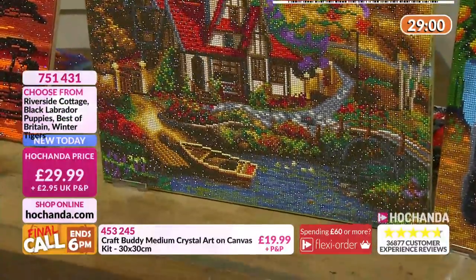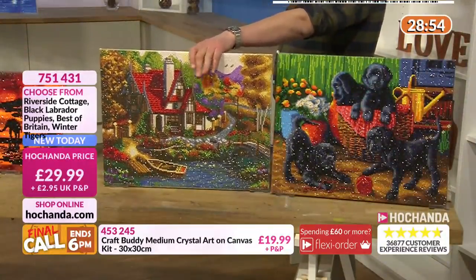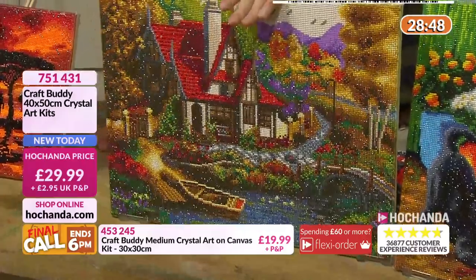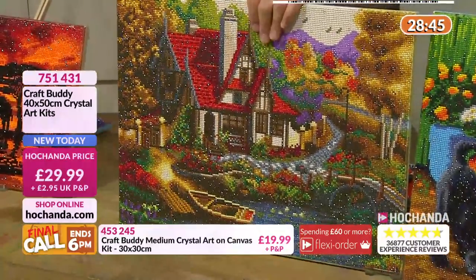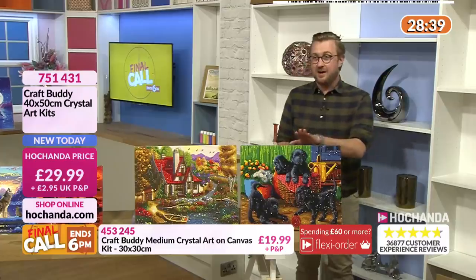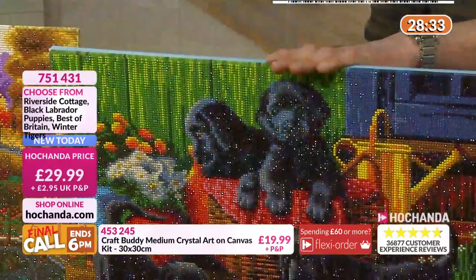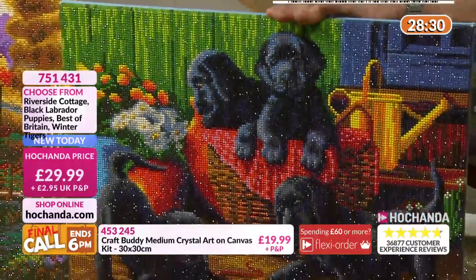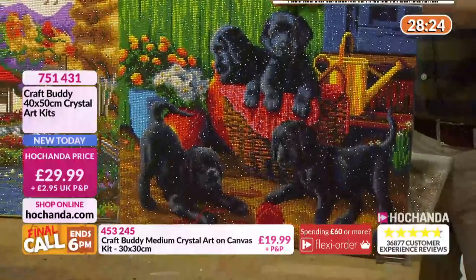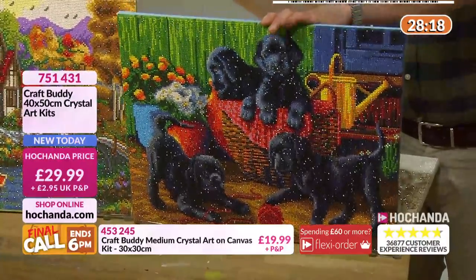Happy Valentine's Day. If you're a lonely heart, tune in at 7 o'clock for Craft Price Stop - we're going to have a good show. I've got my half bottle of wine in the fridge ready for when I finish work. £29.99, 751431. Riverside Cottage - that is very smart, so 80% is gone, that's brand new, launched yesterday at 6 o'clock. Same item number, the puppies. We are a nation of animal lovers - that is beautiful. They've got the characters: the one overlooking, the calm one, the lovely playful puppies.